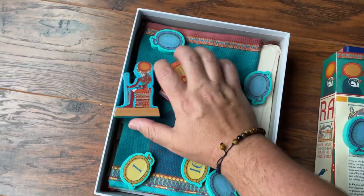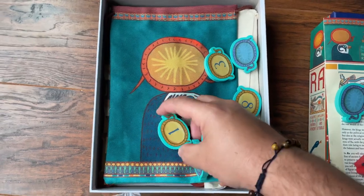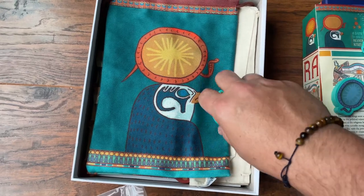We've also got this great looking cloth bag. Look at that design — I'm loving the art on this thing. Ian O'Toole, as always, amazing job with everything that he does.